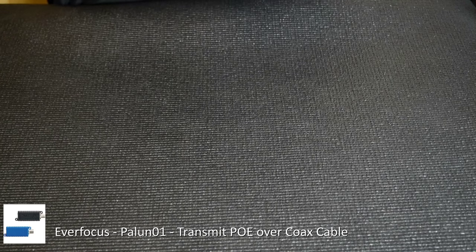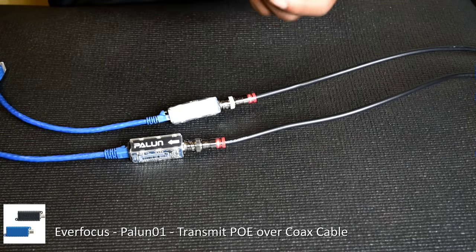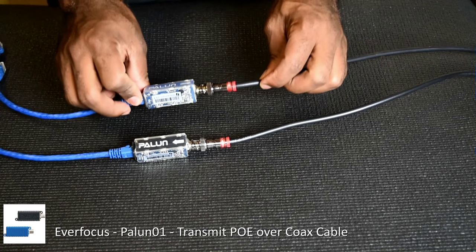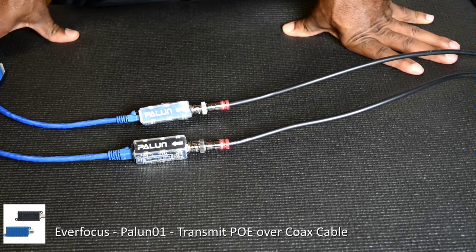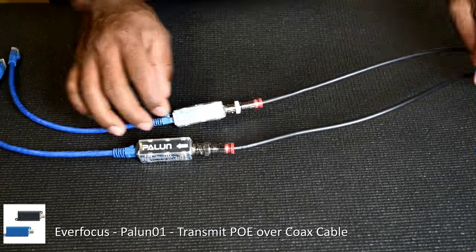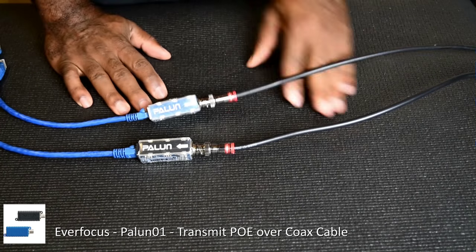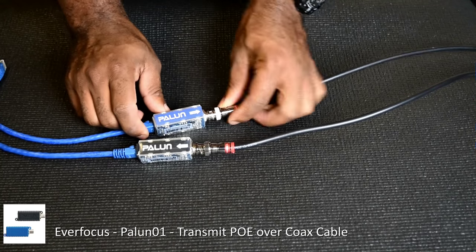Thanks for joining me. Today we'll be discussing the Paloons from Everfocus. This device gives you the ability to transmit PoE over a single coax. In most cases, existing systems done five or ten years ago were probably done with RG-59 and power in place, so this device gives you the ability to turn your old analog setup into IP. These are very cost-effective.